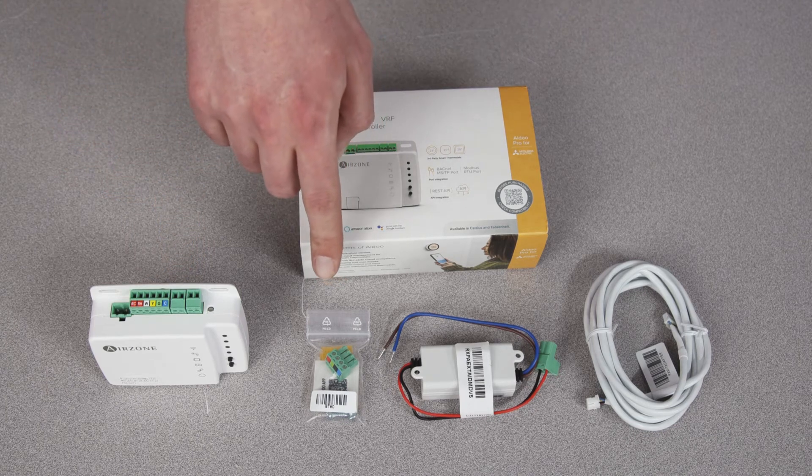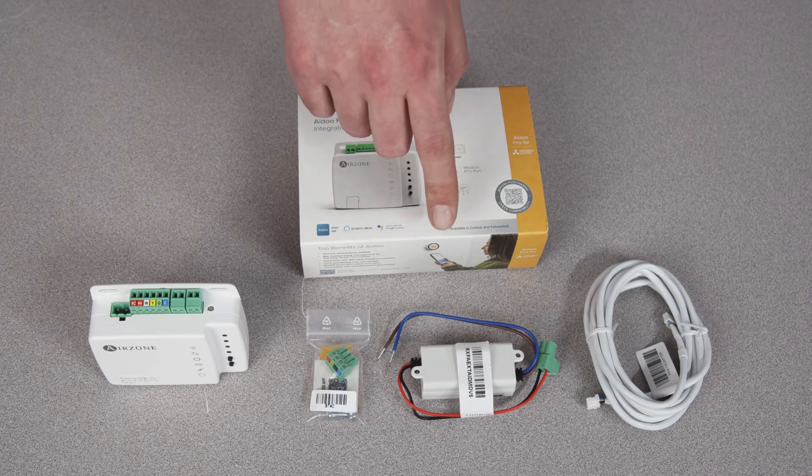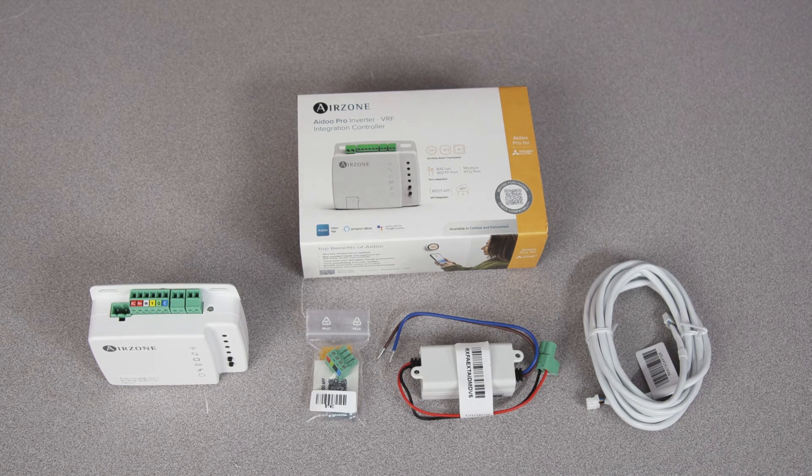Here you have your mounting screws and tape. Here is your external power supply and here is your manufacturer-specific cable. Now watch the video and see how easy it is to install the iDo Pro.